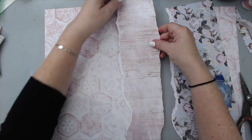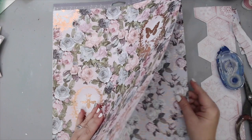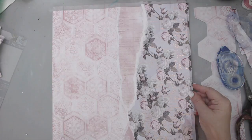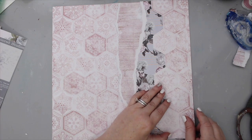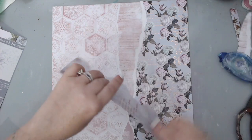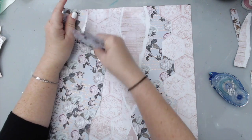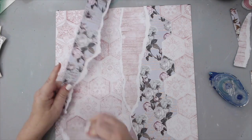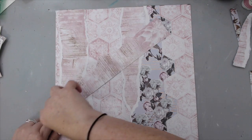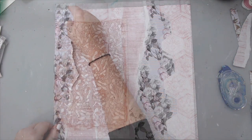Once I had all the patterns figured out, I started putting one on top of the other to create the page. I used a third paper just to measure up the size and make sure that when I was putting on the strips it would be a 12 by 12 size. I did the same thing for the other side — however I used smaller, thinner strips on the left side of the page so it would create a really nice flow horizontally through the paper.